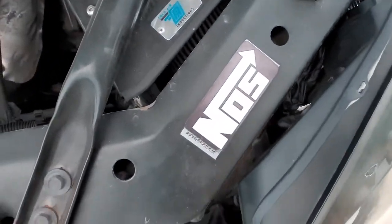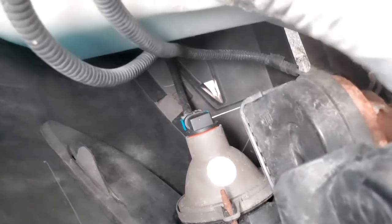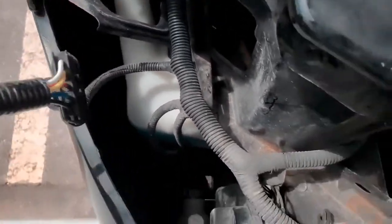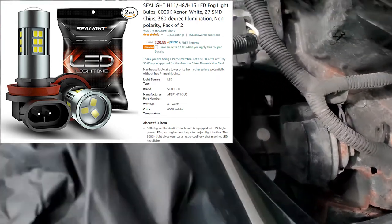That cover might not even be necessary — if you wash the car, just blast the water that way and it'll drip down along the drainage line. Now for the fog lights — those are really easy. Remove the main headlight and you can reach right in. It's just like any H11: rotate counterclockwise, pull it out, make sure you don't touch the bulb, put on rubber gloves, and pop the new one right in.